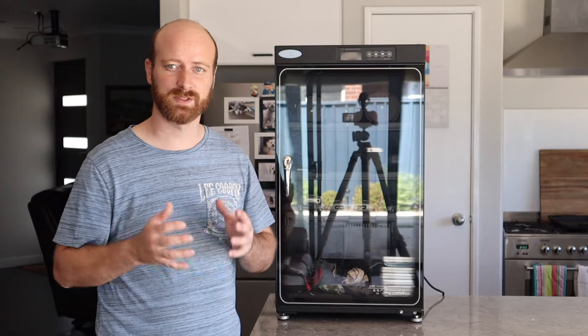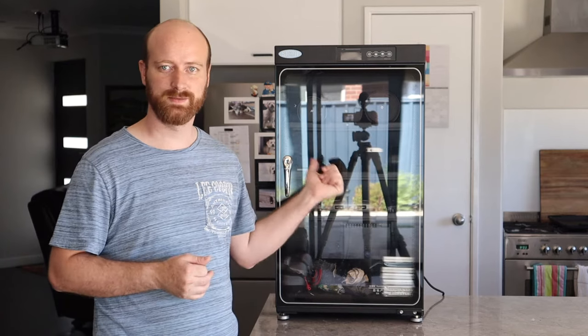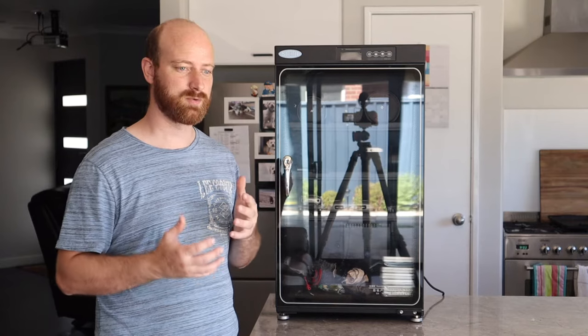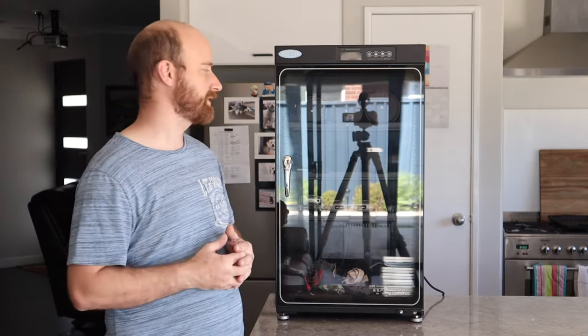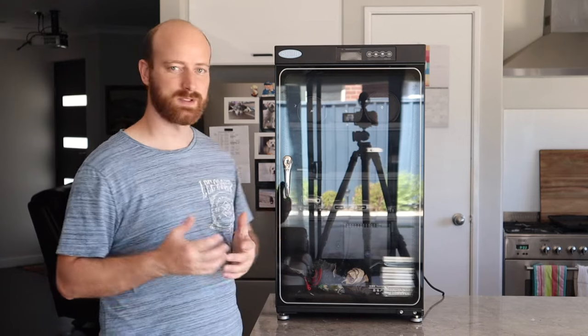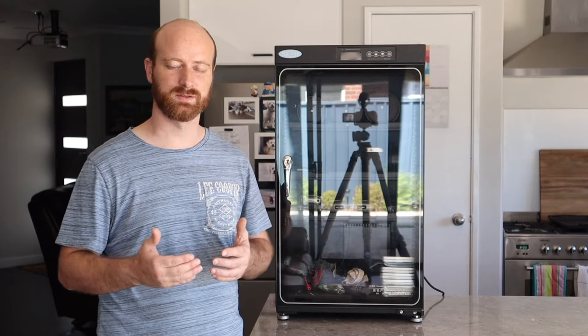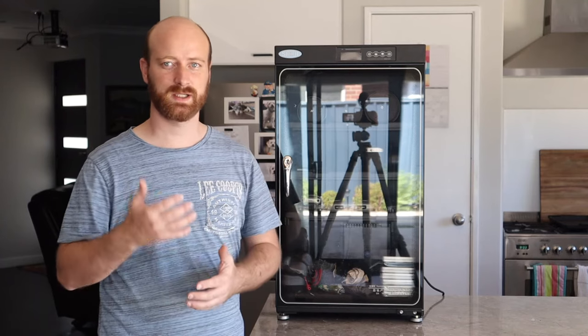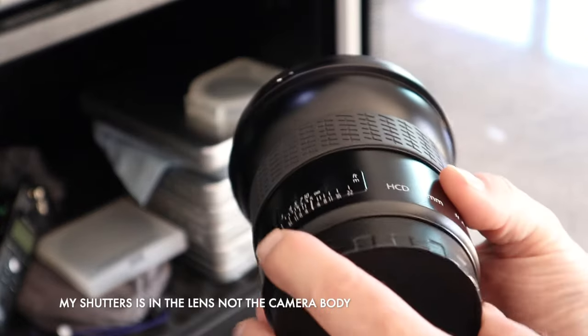The reason I got this cabinet is I was having problems with my camera gear. Because I use a leaf shutter system, it's more prone to moisture, damp conditions, and temperature. The leaf shutter system works differently to your conventional shutter system that you've got in Sony, Pentax, Canon, Nikon, and all those other brands.